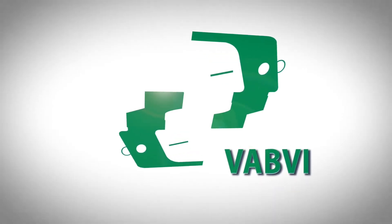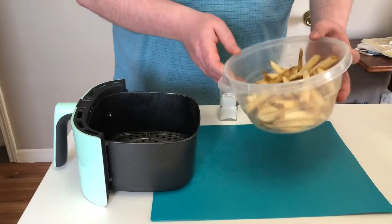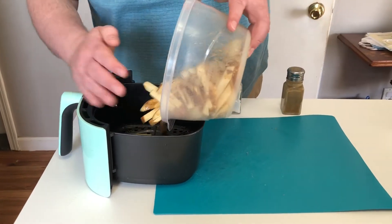The Vermont Association for the Blind and Visually Impaired. Adapting an air fryer can actually be quite simple.